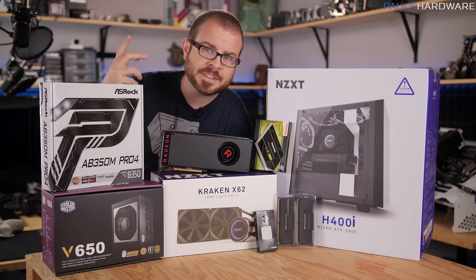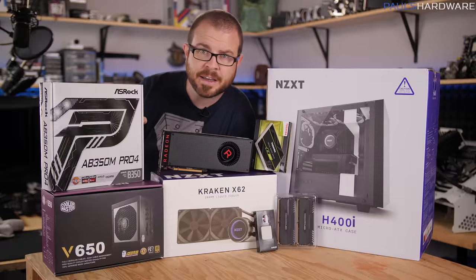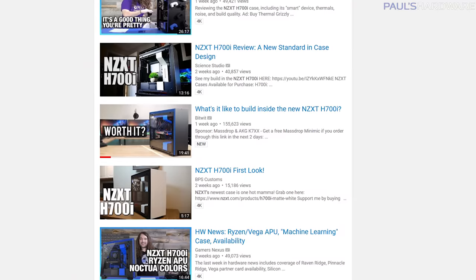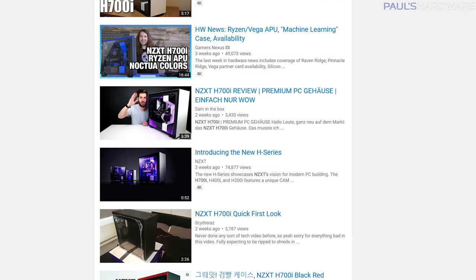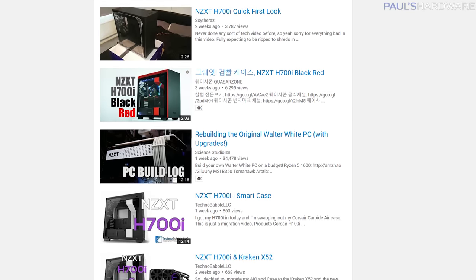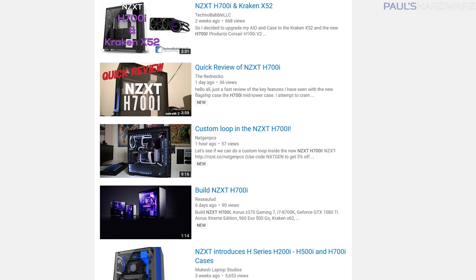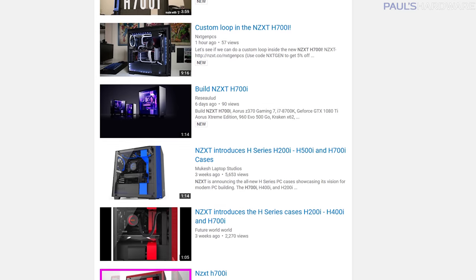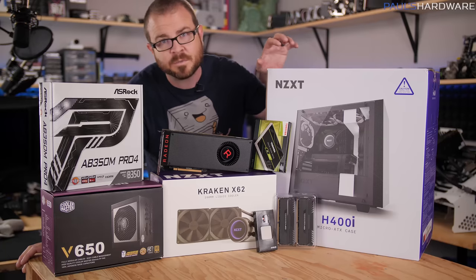A week or two ago, a bunch of people did videos on NZXT's new case, the H700i — a full tower intelligent case that NZXT has integrated some fancy new technology into to help you connect up fans, connect up RGB, and also some intelligence to control those features. What I'm going to do today might theoretically be your first look at the smaller version of the H700i. This is the H400i.